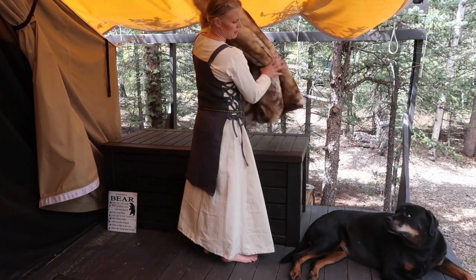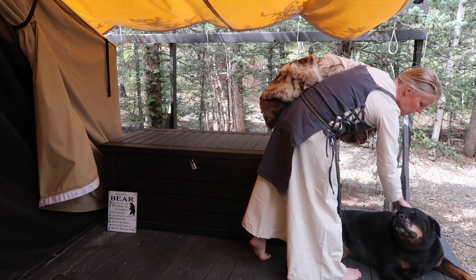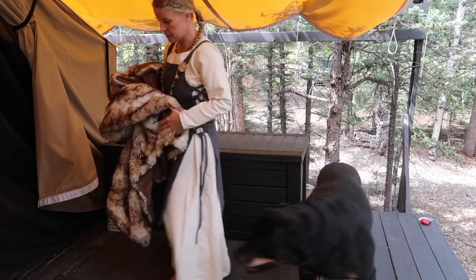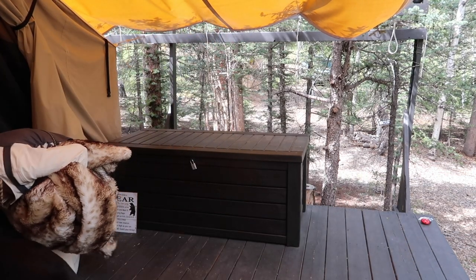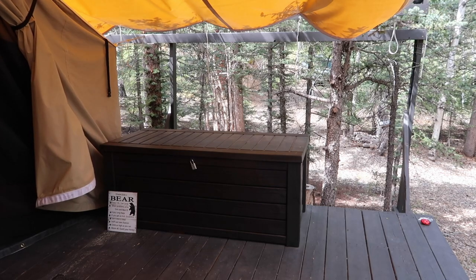I want to thank you for watching this video. I know it was really short, but I just wanted to give you an update and let you know about my Viking tent and whether or not I will have it up this winter — and the answer is yes. I hope to see you on the next video. Bye-bye. There's a lot of bugs out here — they're eating you alive!